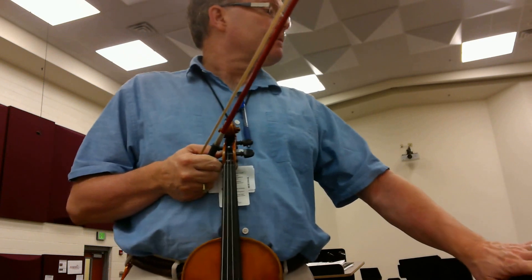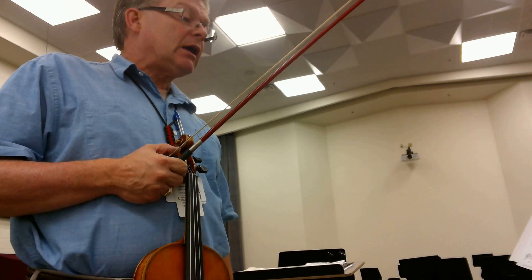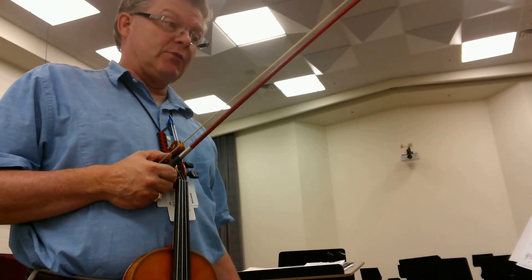We have 4/4 meter, maestoso tempo. We play to measure 25, and then we repeat back at the beginning and play all the way through.